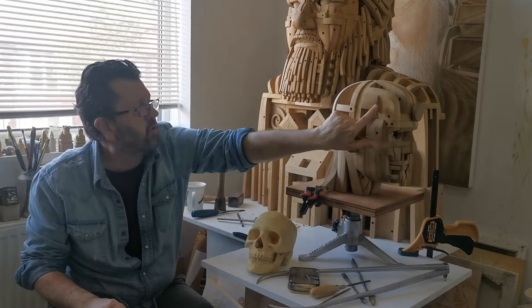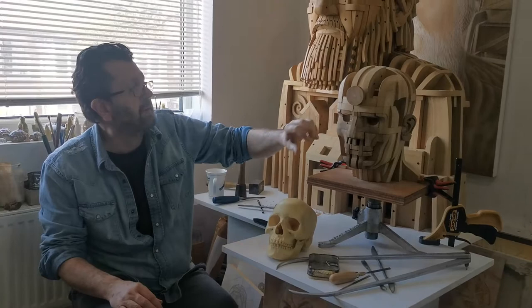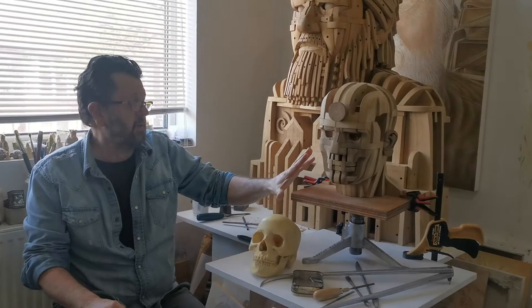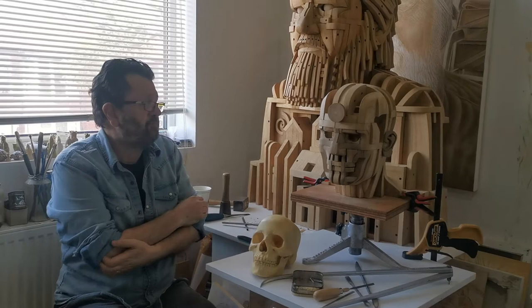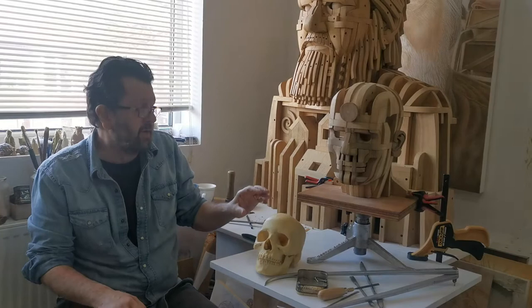When it was first made it had all of these countersink holes with stainless steel plugs sunk in. It's oak, so it doesn't respond well to ordinary steel with the acid content — you get black marks. This is the most complicated part without a shadow of a doubt. The rest of the sculpture, although it looks complex, will take me less time. This is going to be a smaller version, only about four or so feet high.